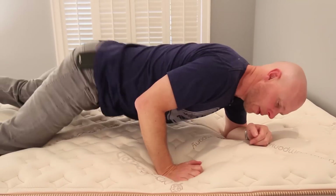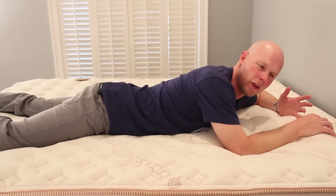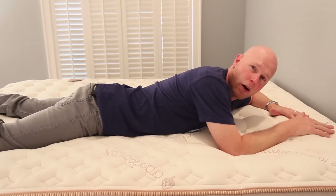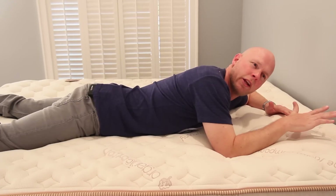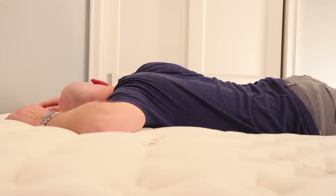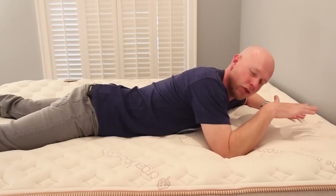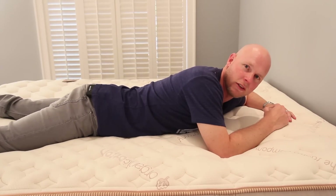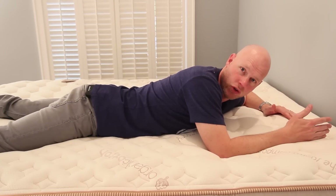Switching over to my stomach, I would say that in this position the Relaxed Firm version of the Lumenleaf is a little too soft for me. Again, particularly with four-and-a-half inches of memory foam, there's just not enough to prevent my midsection from sinking into the mattress. You can't have any overarching in the stomach position or it can lead to back pain. So for stomach sleepers, I would definitely be moving towards the Firm version of the Lumenleaf.